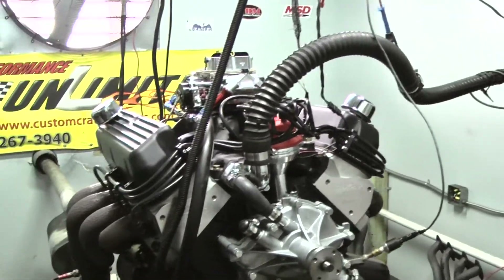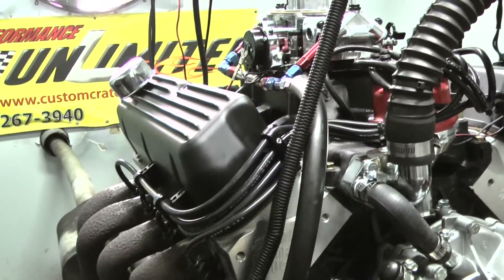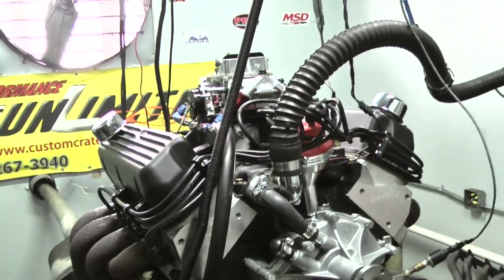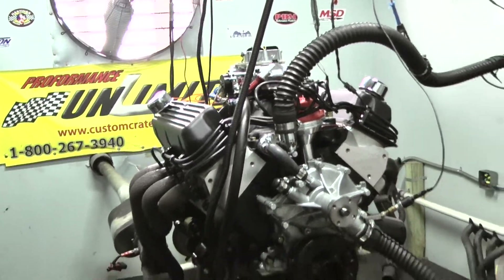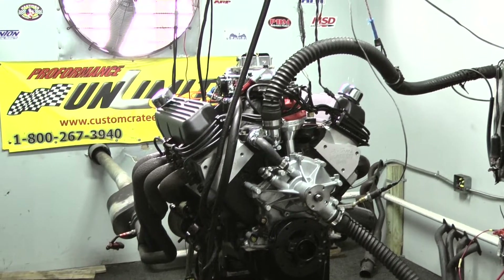It's got the MSD distributor, Eagle rotating assembly, our hydraulic roller cam, full chrome roller rockers, stainless steel moly one-piece pushrods. This is some awesome, awesome motor.